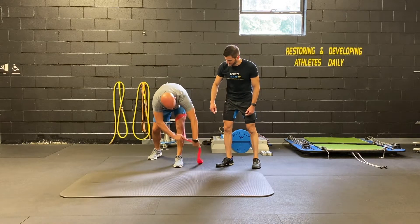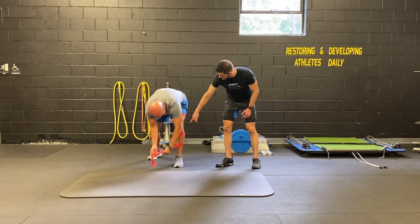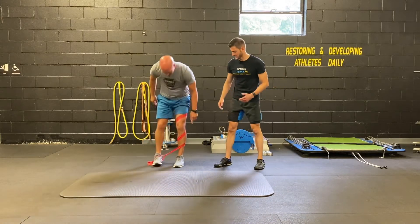Then back around below the knee, finding one or two loop notch lengths away and hooking the opposite foot in. Depending on how far you hook that loop in will determine how much tension you're going to work against.